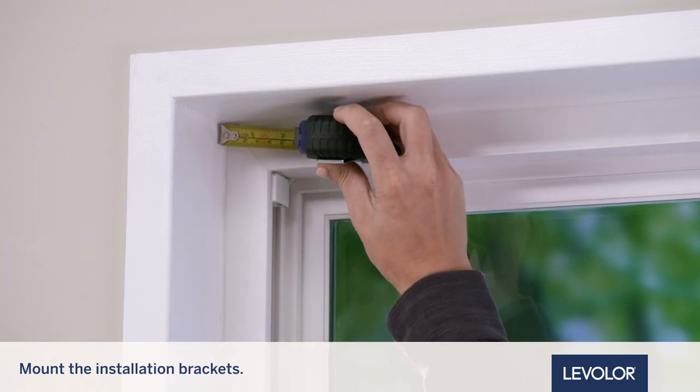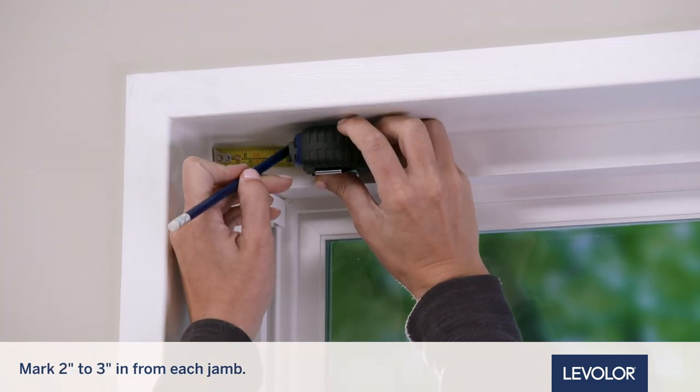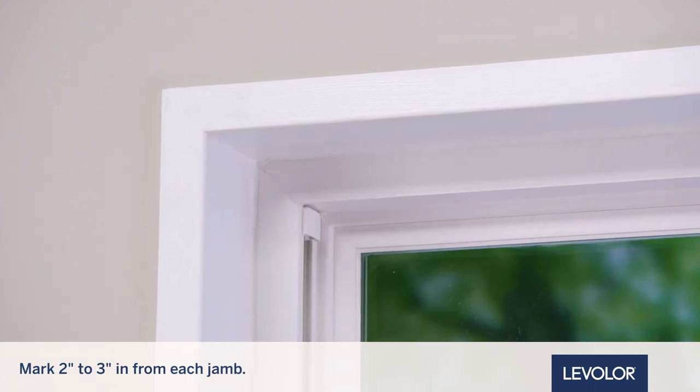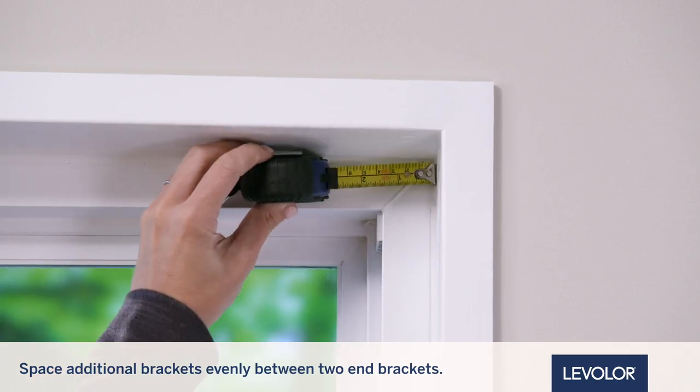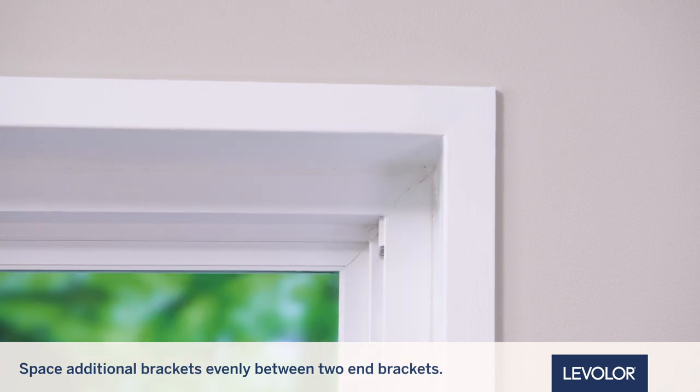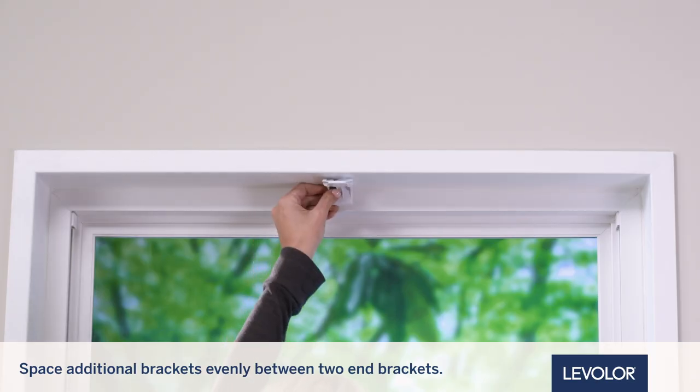Next, to mount the installation brackets, measure and mark 2 to 3 inches from each jamb for the bracket location. If more than two installation brackets come with your order, space additional brackets evenly between the two end brackets and mark their location.